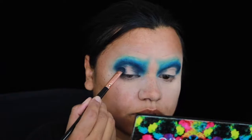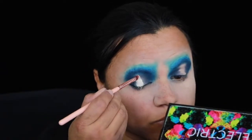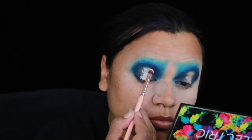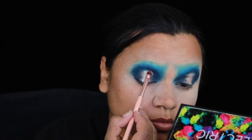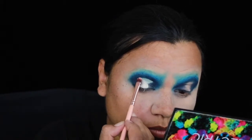I create a halo look on the lids and cut a crease, but I did mess that up a little bit — it went the shape of my eye and I wanted it more round. I do go in and fix that up though.